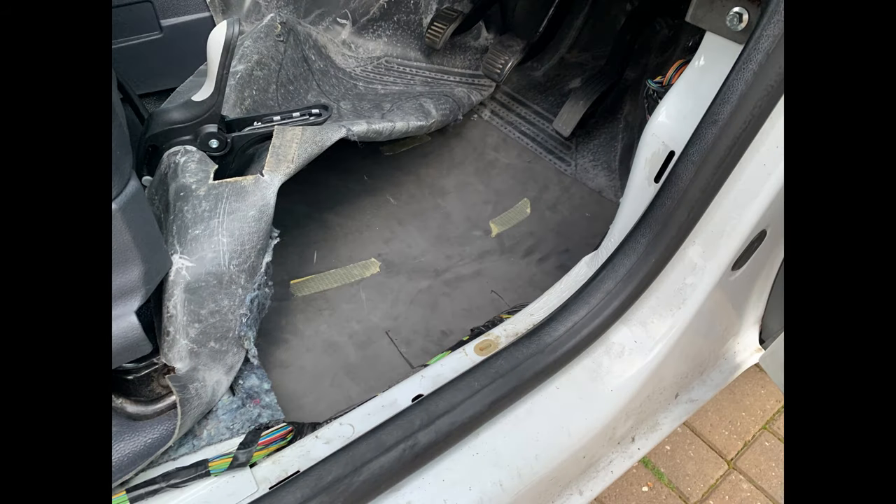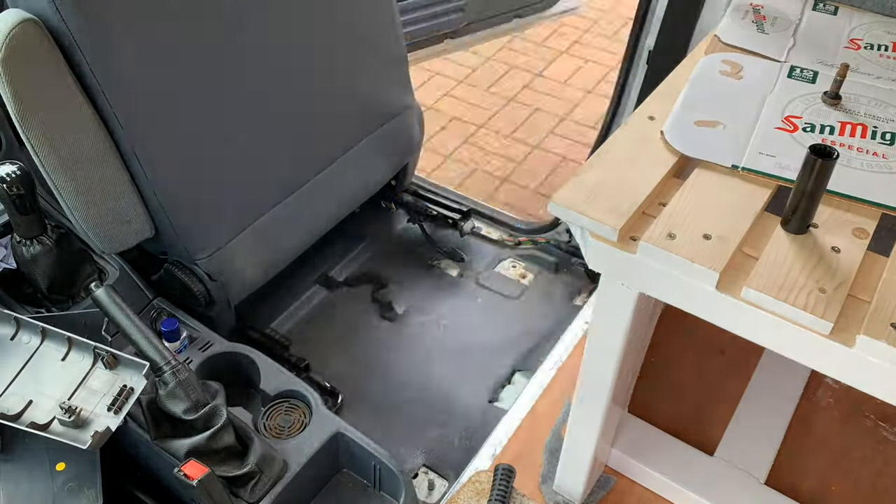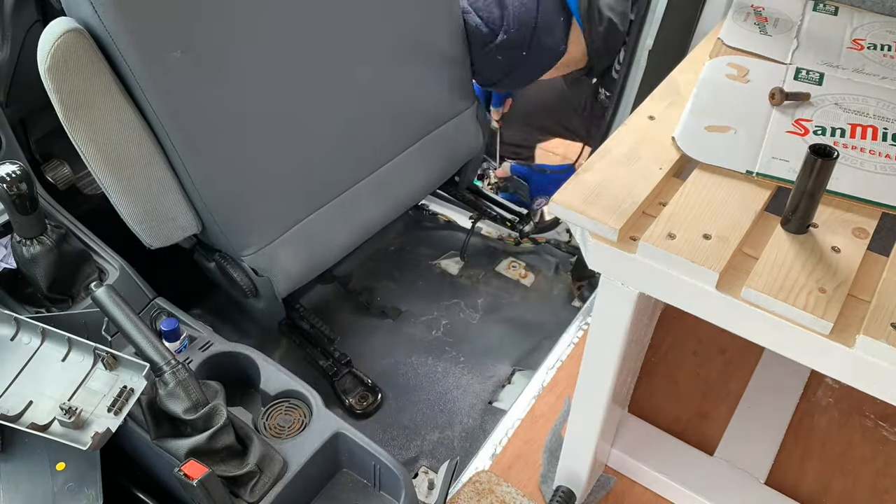I then added some foam underneath for sound deadening and insulation. I also realised I needed to repeat the same process for under the driver's seat, so I took it out and got to it.